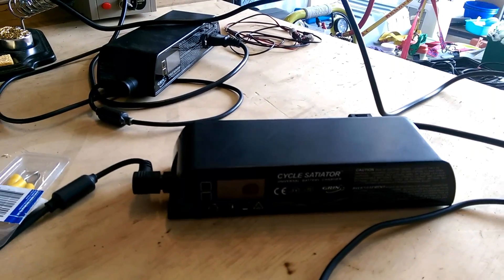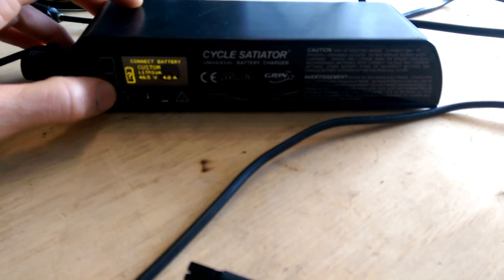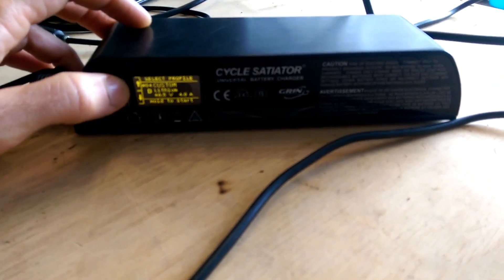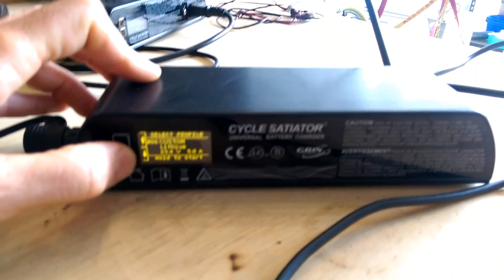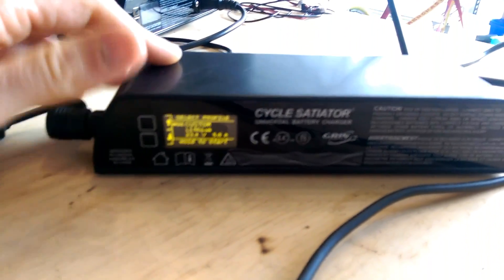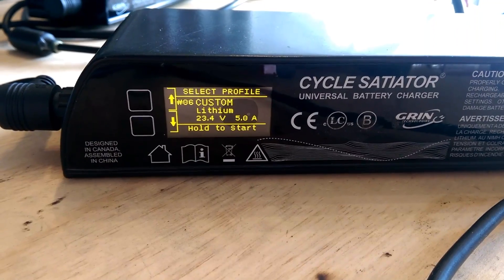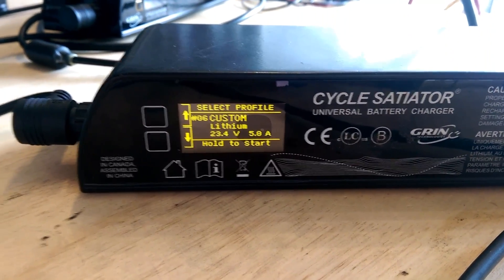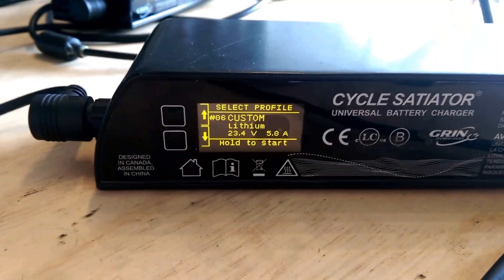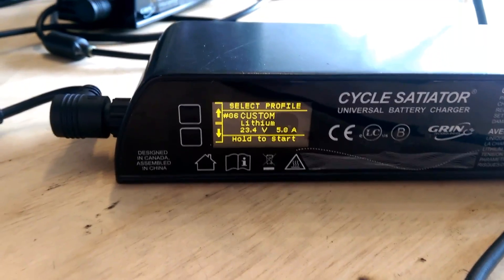The Grin Satiator, made by some good guys in Canada — a very programmable battery charger meant for e-bikes — is going to do well for us here. I've worked out that to get those six cells to the same voltage as the rest of the pack I need to bring them to 23.4 volts. This charger is ready and waiting to go once the SkyRC has done its job on the individual cell.